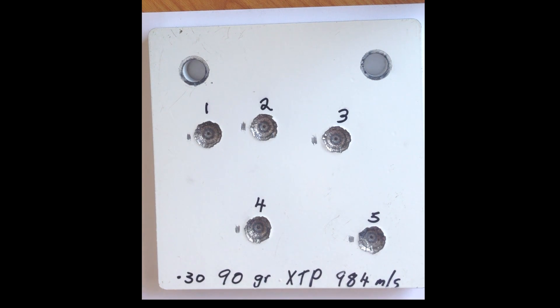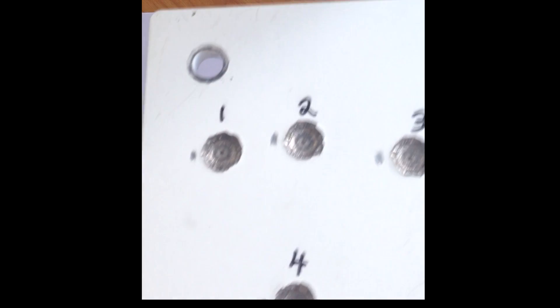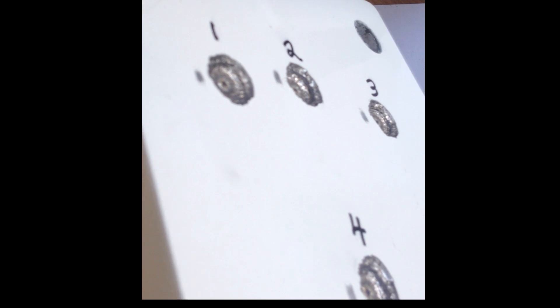Next we have the 30 calibre 90 grain Hornady XTP. These were doing a muzzle velocity of around 980 m/s and an impact velocity of 930 m/s. These projectiles are a little bit different — they are a very short projectile with quite a blunt point. You can see they had quite a different effect on the targets. At that same velocity, the actual penetration is very deep and it pretty much causes failure in the plates. This is a classic failure from adiabatic shear. Not good.